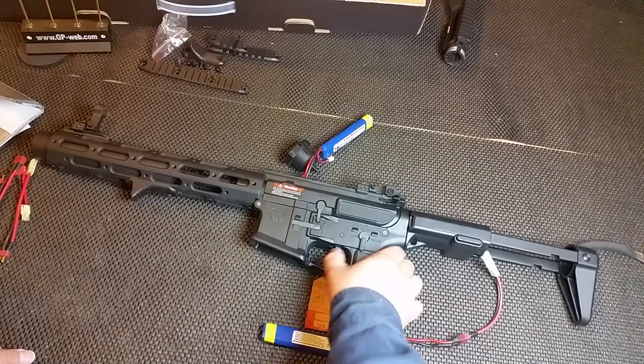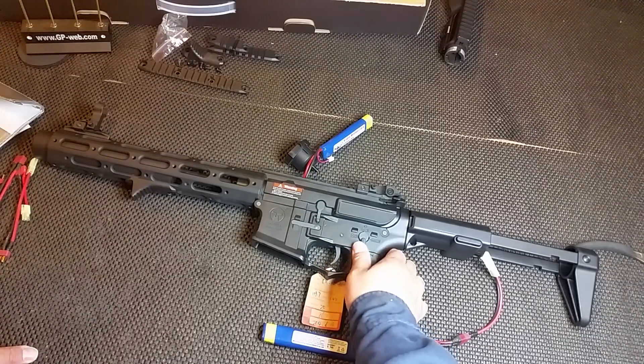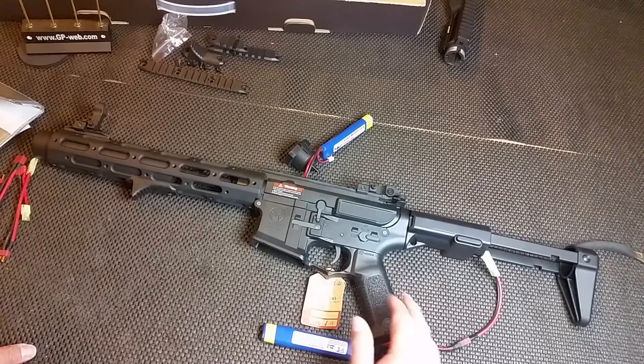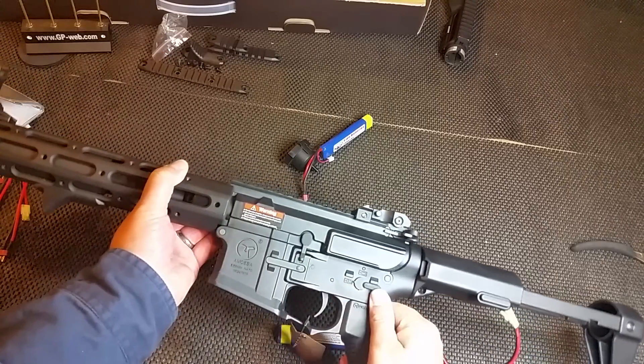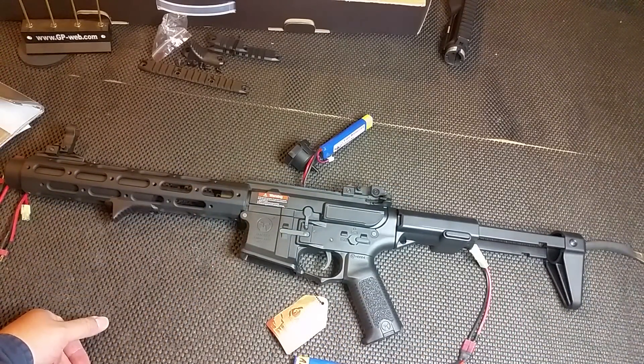Wow, that is much better. That's very good for a totally stock factory gun out of the box — really good. This must use a micro switch; I think it does. What we'll do now is some chrono testing to see where it is. The only BBs I have available are 0.25 gram, so I'm going to do all the testing on 0.25 grams and then we'll go to the chrono.